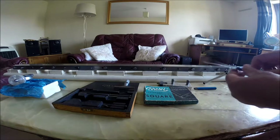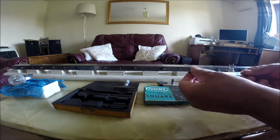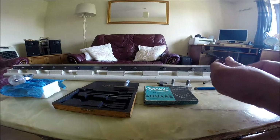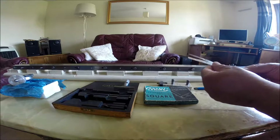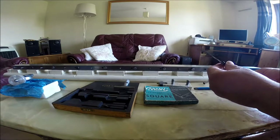I've also used a set of feeler gauges from one and a half thousandths, which is .0015, to two thousandths of an inch, which is .0020.